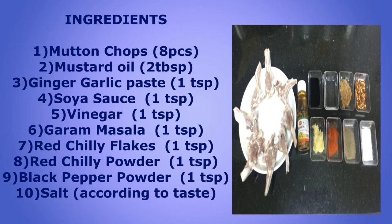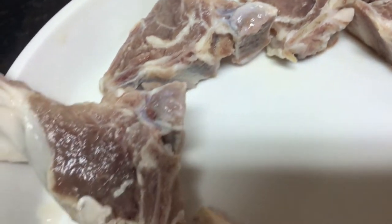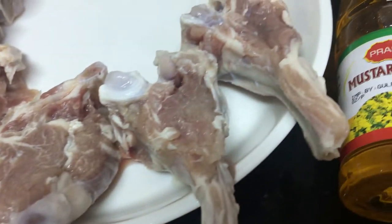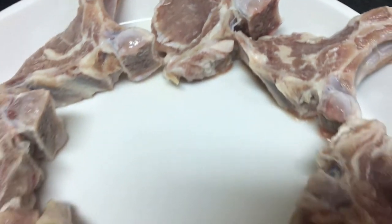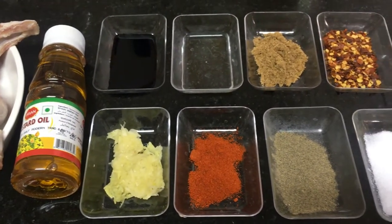So first the ingredients and then the recipe. Okay friends, so ingredients and then the recipe — let's get started. Have a great weekend!